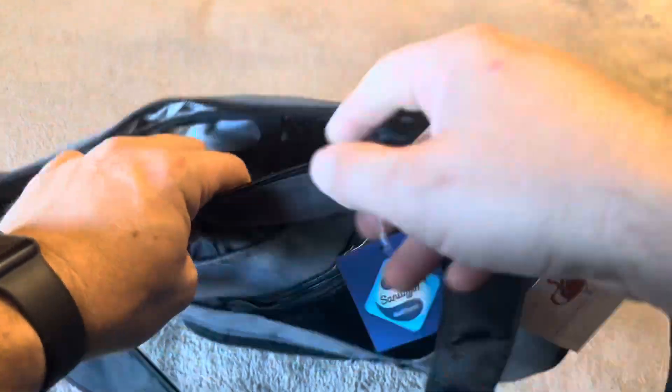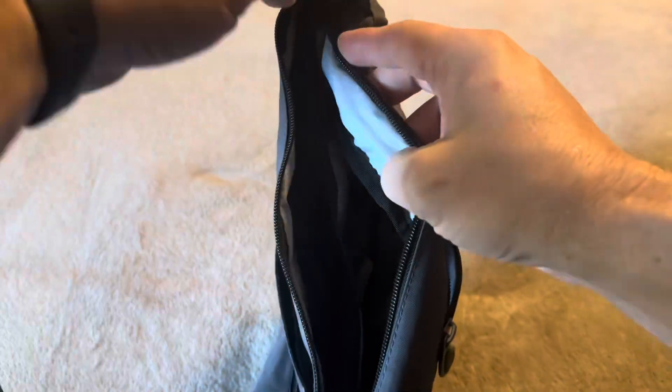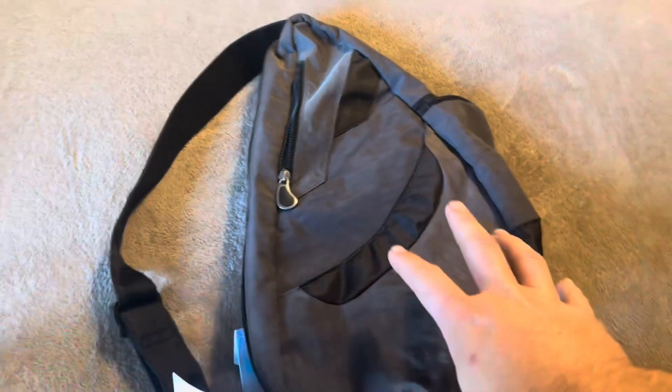If you're someone who travels or works outside the home and needs to carry a variety of different tools and likes to have them all in a specific place, this is going to be a great bag for you.